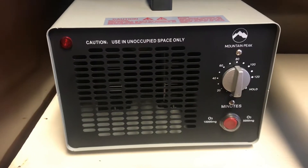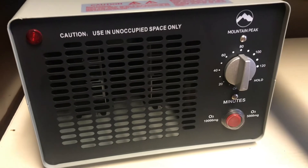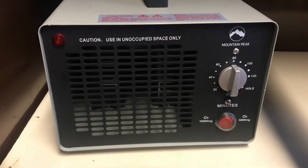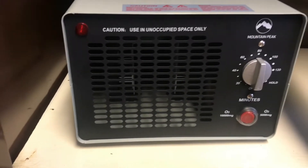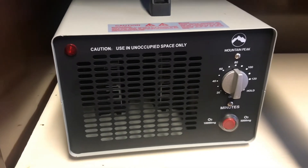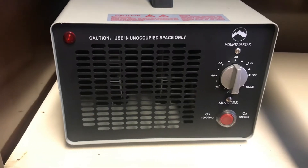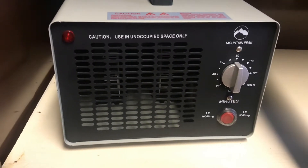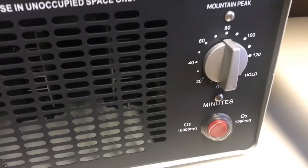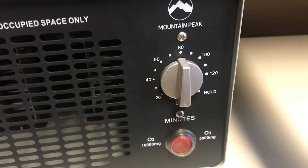This is the Mountain Peak 10,000 mg ozone generator I'm going to be using. It's a pretty basic unit — I bought the larger one. The only real difference is this one has one extra ceramic plate so you can do larger rooms if you're trying to use it for smoke damage, pet smells, musty basements, things like that. You can set the timer from zero up to 120 minutes.